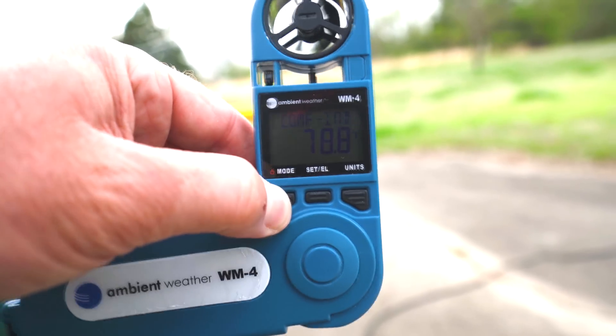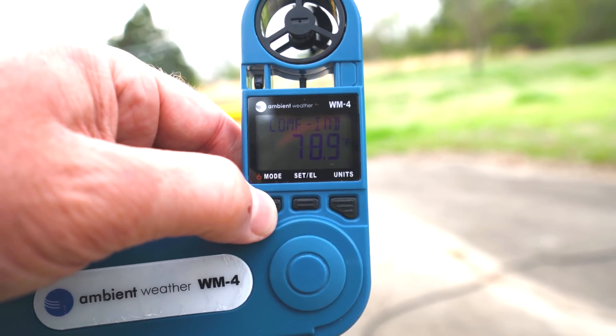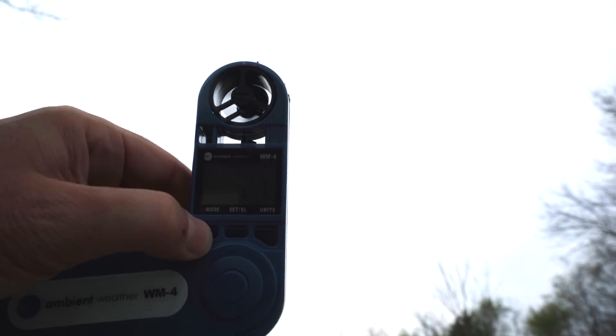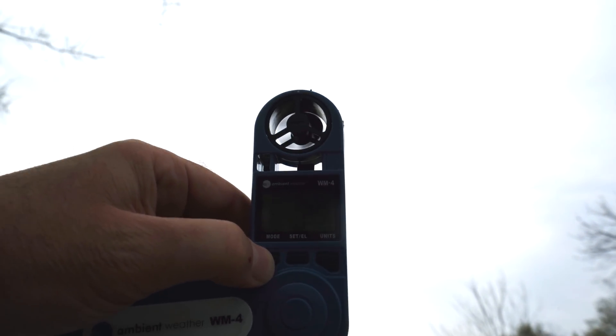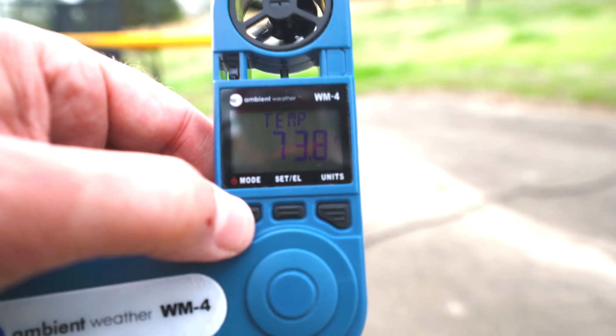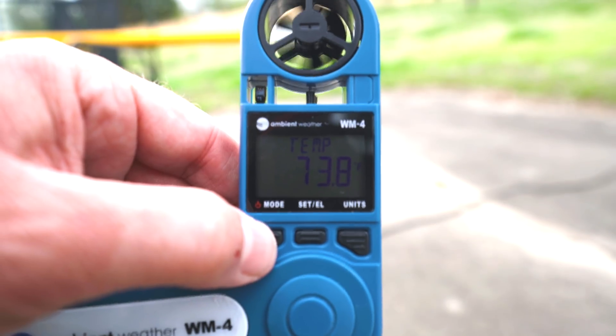Dewpoint 58.1. Comfort index 78.9. Delta T, wind speed — wind speed is actually more like 3 to 4 miles an hour. Sun's going down. Storm's coming that way. Temperature 73.8. It's nice and muggy out.